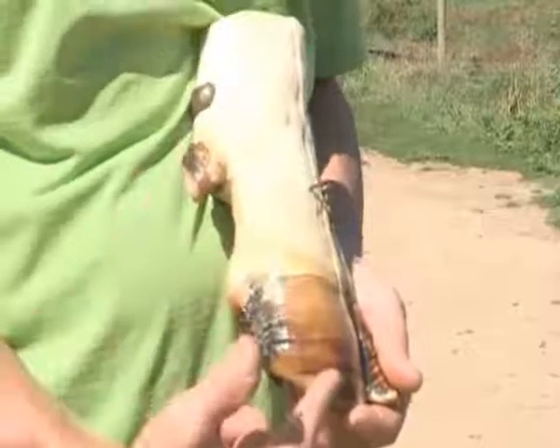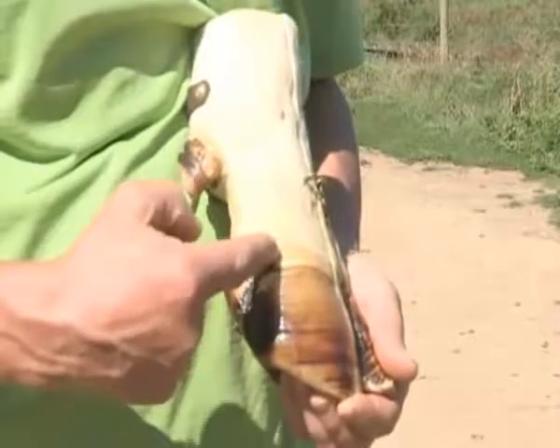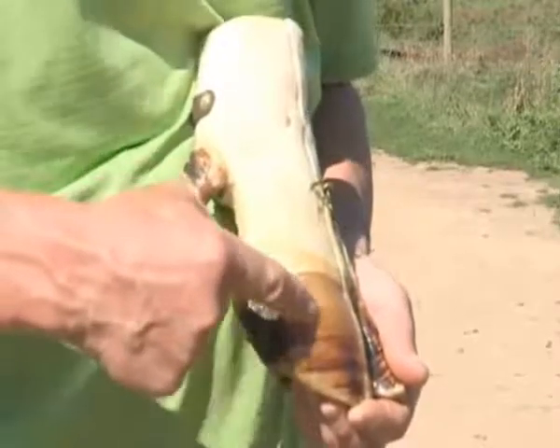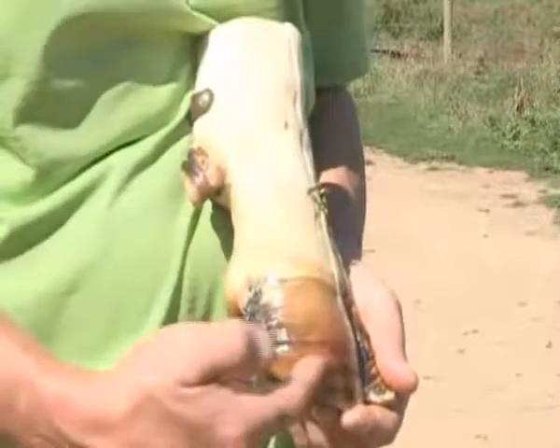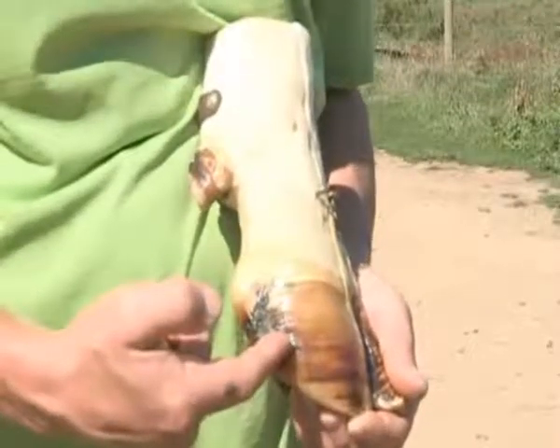We have the hoof wall here. The hoof wall grows at 5 millimeters per month — horn production starts on the top and then slides down 5 millimeters per month, which is why we can see these rings, what we call hardship grooves.